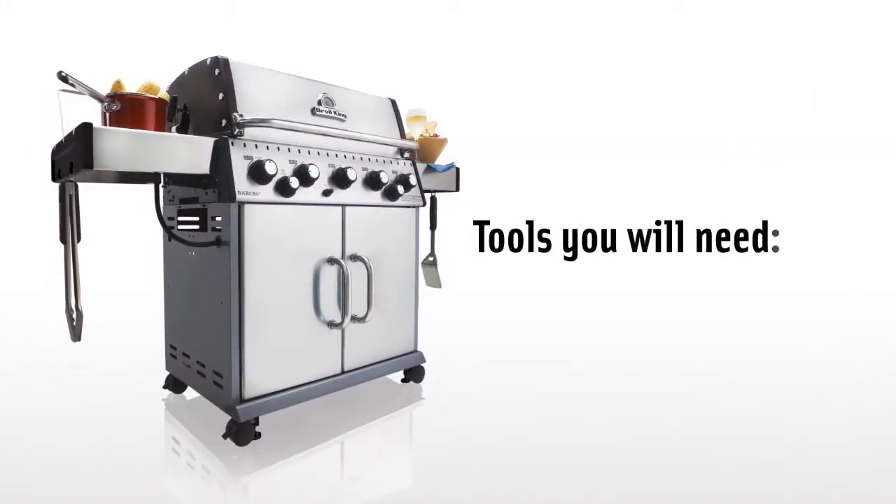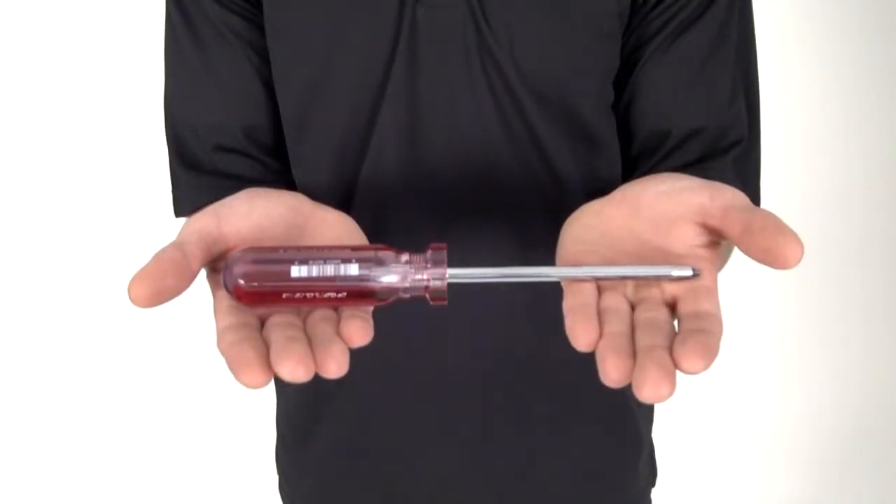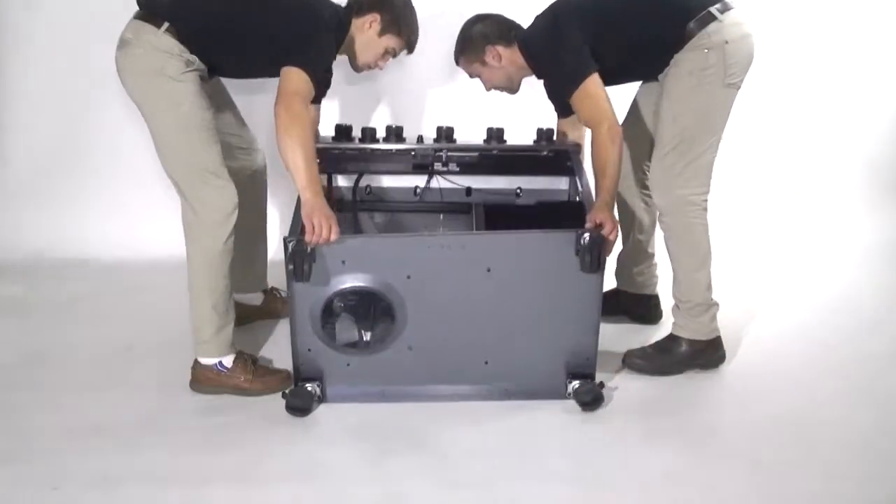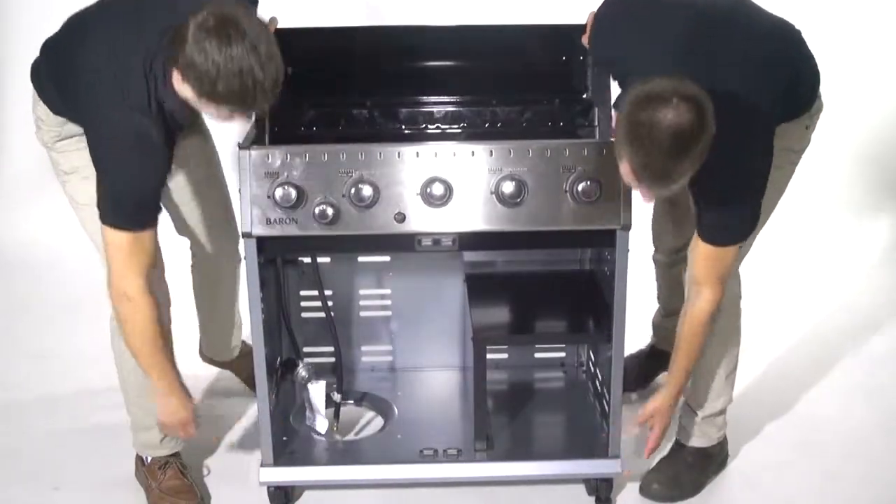You will need the following tools to assemble your Broilking barbecue: a number 2 Robertson or Phillips screwdriver. We recommend that you get the help of a friend during the assembly process.